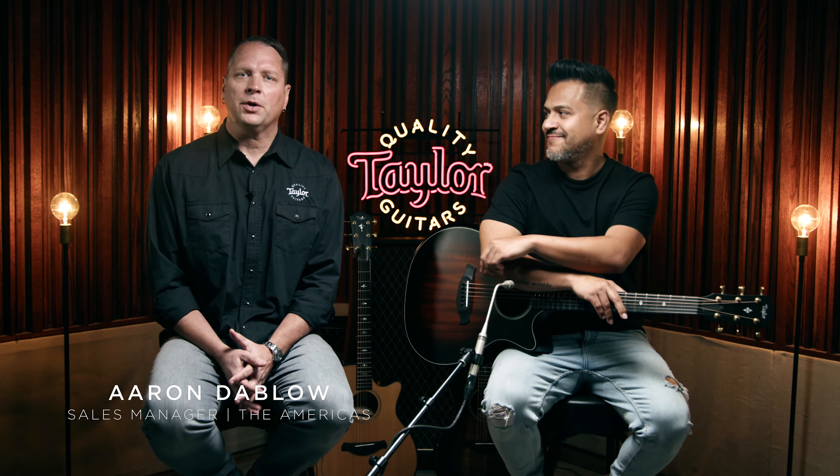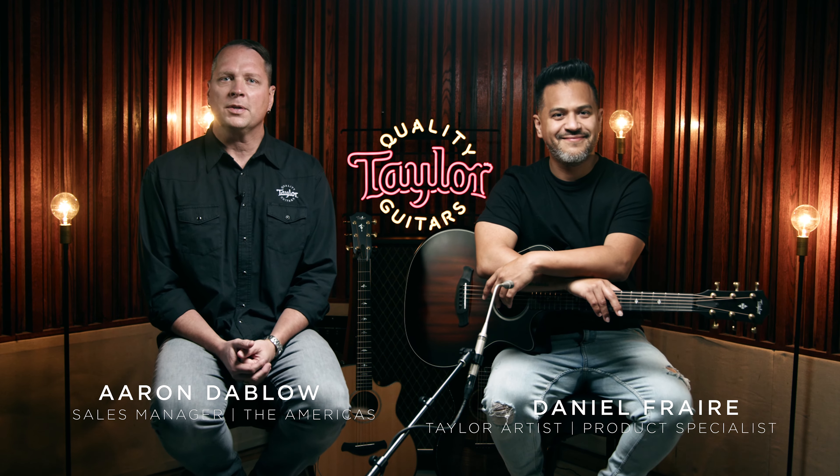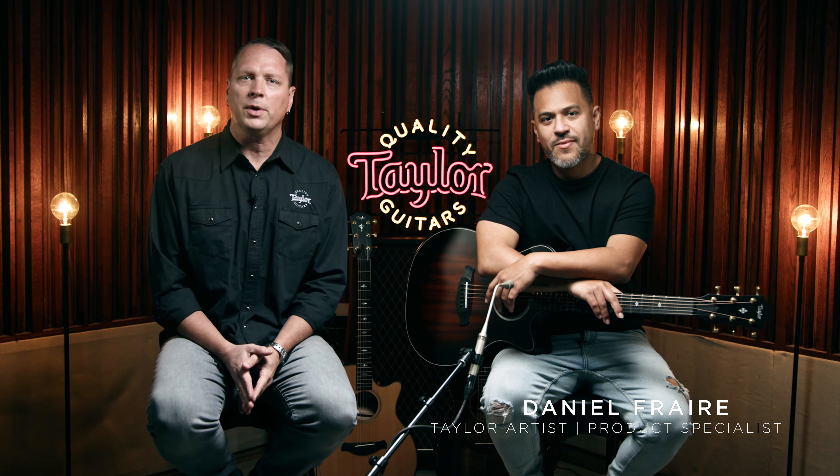Hey everybody, Aaron from Taylor Guitars here with my friend Daniel. On today's guitar showdown we've got a three-way battle between Builder's Edition models all featuring our grand auditorium body shape. First we've got the Builder's Edition 324CE with urban ash back and sides and a mahogany top, the Builder's Edition 614CE with maple and torrified spruce, and finally the Builder's Edition K24CE with Hawaiian Koa back, sides, and top.